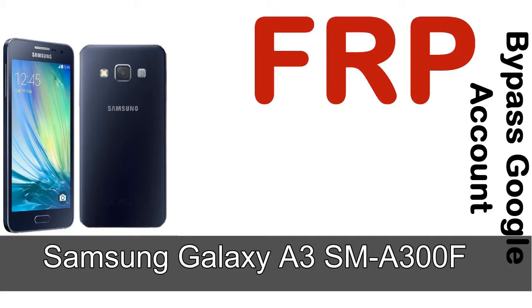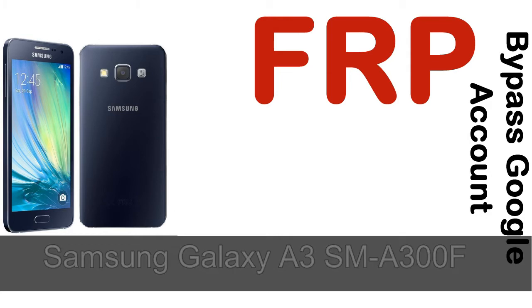Hi guys, Daniel here, welcome to the SiddhaDak YouTube channel. Take a look at this complete video first. I'll talk to you about how to unlock a Samsung device FRP lock protection.